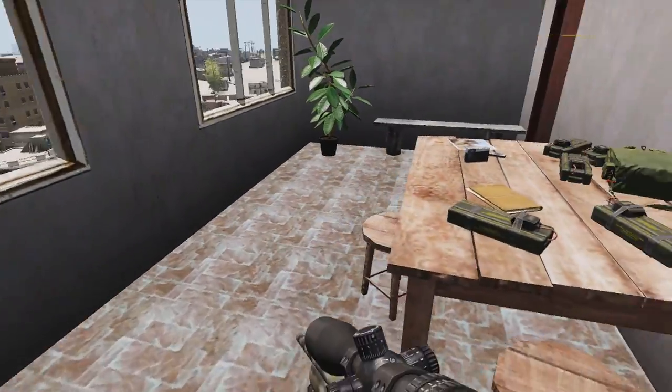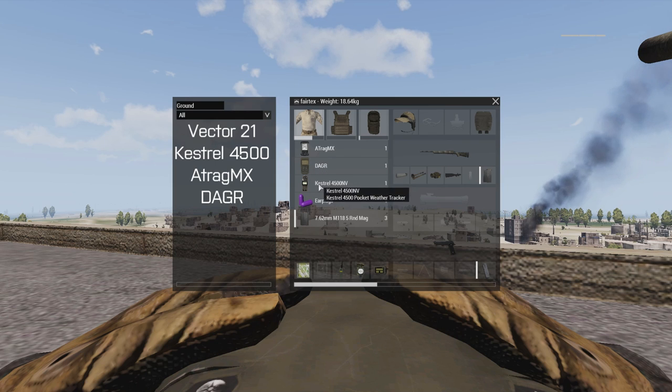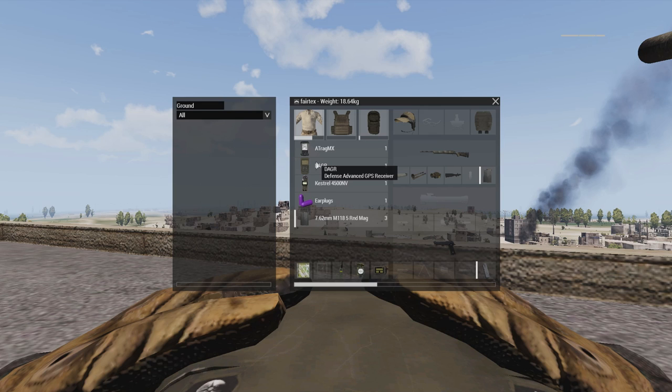Here's what you need from the ACE3 equipment: the Vector-21, which is your rangefinder; the Kestrel 4500, which is your weather tracker; an ATRAG MX, a ballistic calculator which will help you before taking the shot; and a Dagger defense advanced GPS receiver, which will be connected to your Vector-21, thus allowing for a much faster acquisition of the needed information.